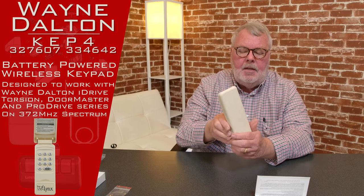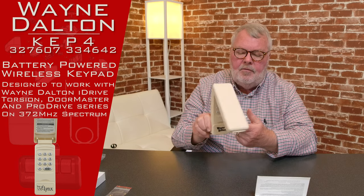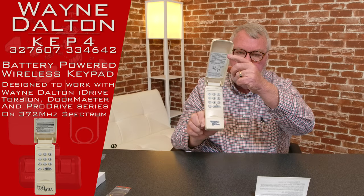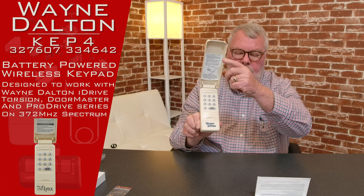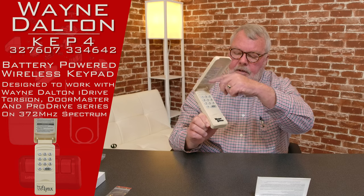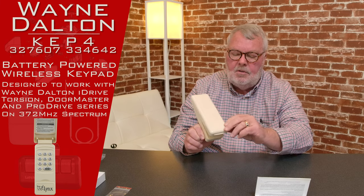It's got a flip-up lid on it so that the rain will drain off. You flip that up and you'll see the keypad is very similar to a touchtone telephone. You will program this and put your own personal four-digit number in there, then press the button and the door will go up or down, depending on what you've asked it to do.